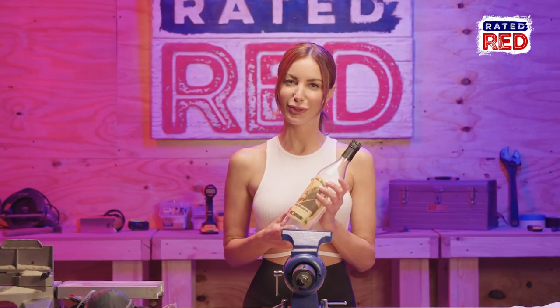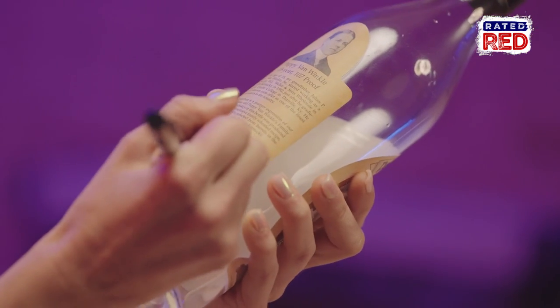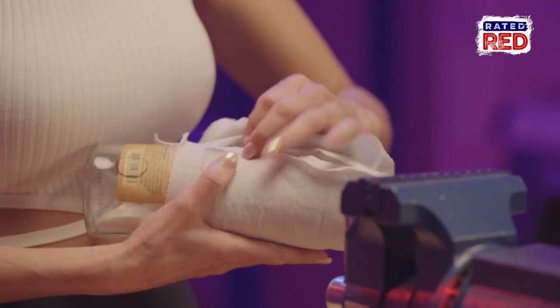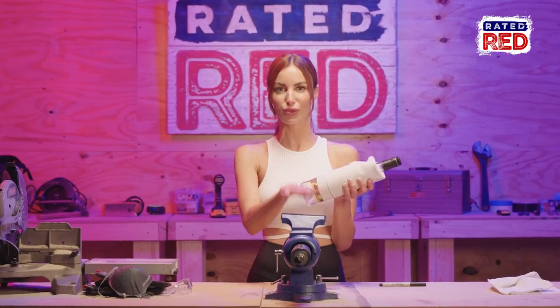Step one, obviously finish drinking your whiskey. Then we're going to clean the bottle and mark a spot where we're going to drill a hole to run the wires through the lamp. Once you have your spot marked, we'll wrap it in cloth to prevent from damaging the bottle once you place it in the vise.